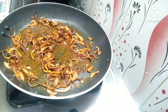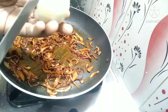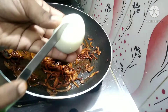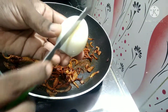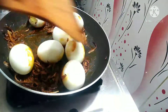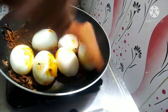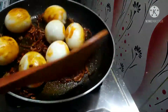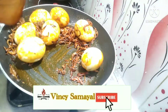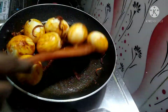Now add the egg fry. Use a knife to shape it, then put the vegetables in the middle and mix them in a small pot.